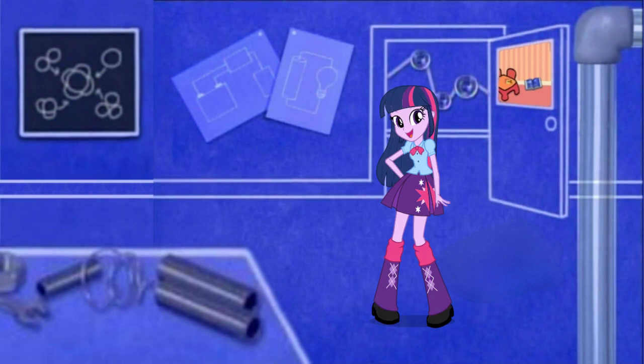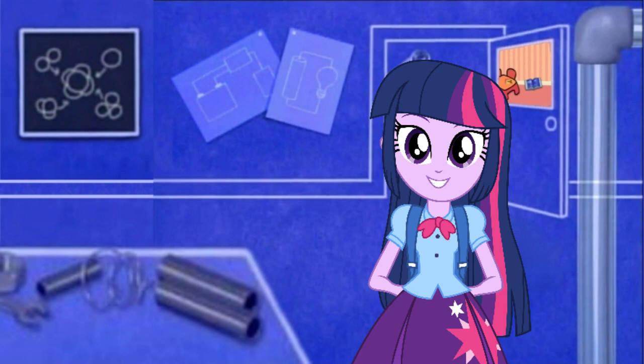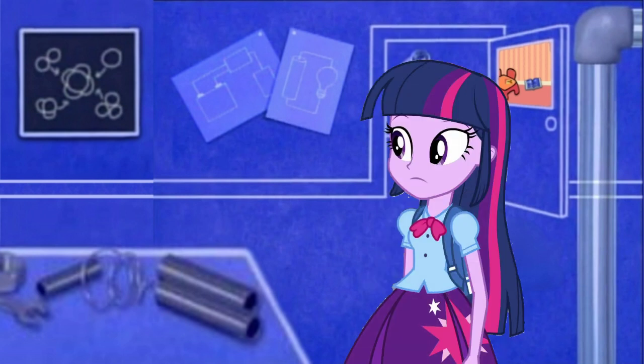We're in an invention workshop! Look — there's blackboards, blueprints for drawing inventions, and pipes and pulleys for building inventions. Wonder what that's going to be.